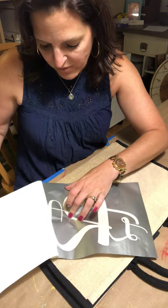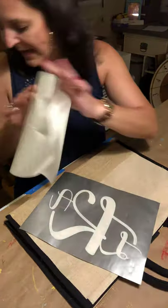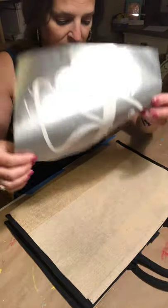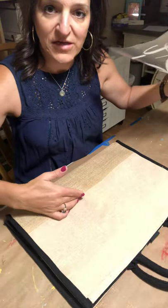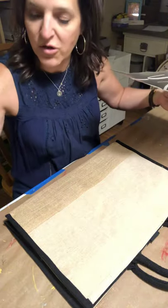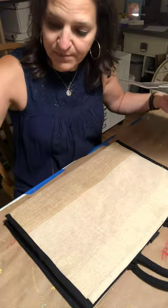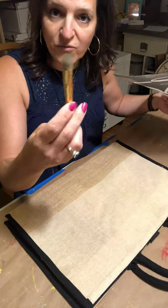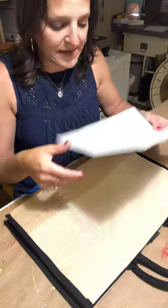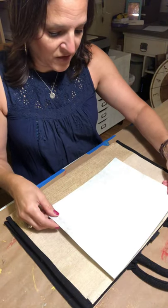The vinyl is going to be more tempted to come up with the backing if you have a lot of detail. Now that I've exposed the sticky back, I'm only going to be painting on this section here. I'm going to use this black fabric paint and this round dome brush, and I have a fabric marker just in case I need to do any touch-up.